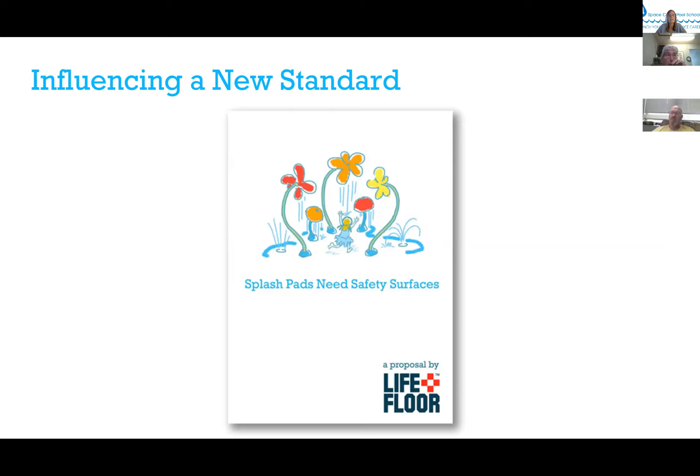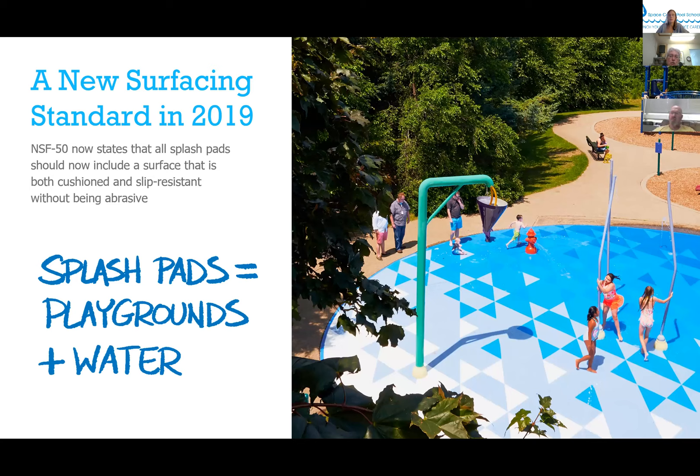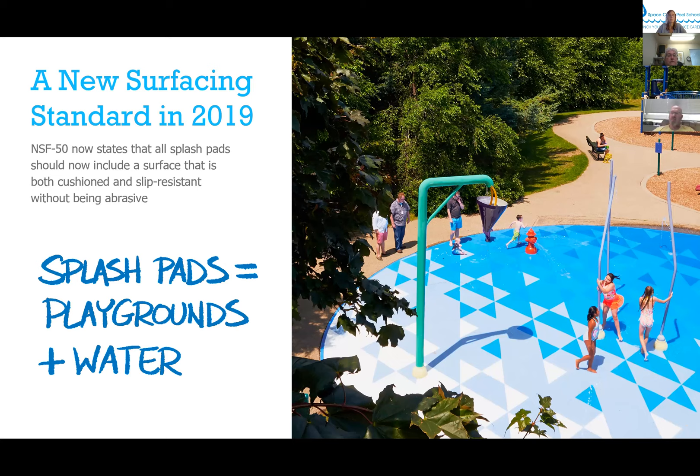We went to NSF and wrote a white paper stating that splash pads need safety surfaces — essentially splash pads are playgrounds plus water. We worked with NSF on developing a new standard for safety surfacing for splash pads, and that standard was passed last year. It now states that all splash pads should include a surface that is both cushioned and slip resistant without being abrasive. A splash pad is really anything that has water fixtures and continually running water across it.